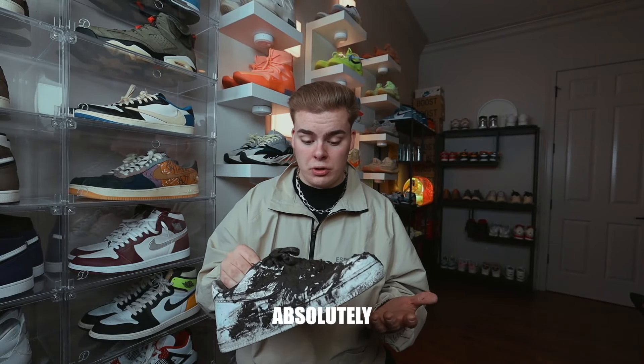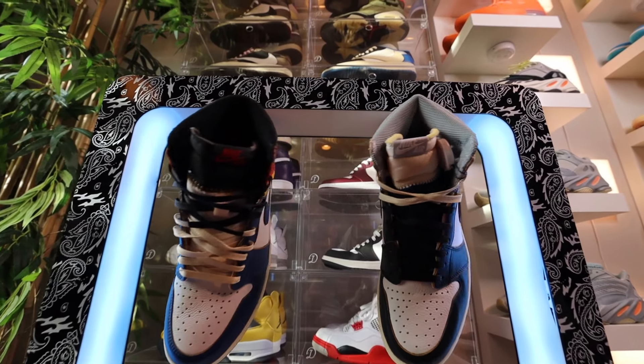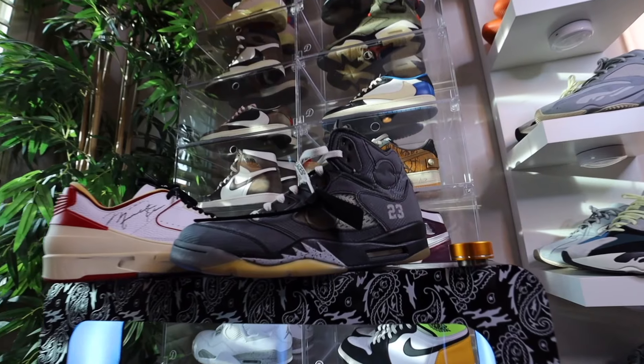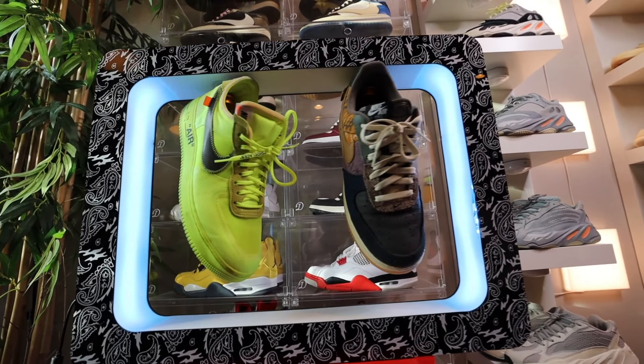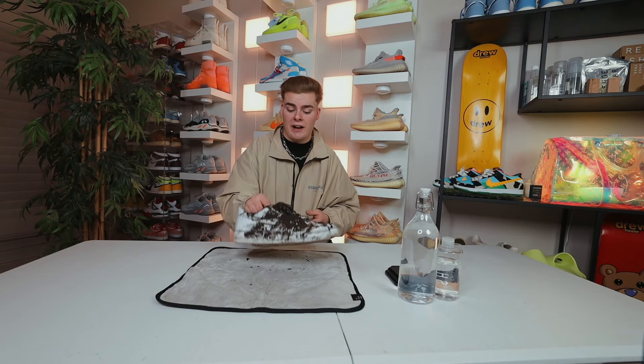My Air Force Ones have been absolutely destroyed. So in today's video, I thought I'd do something a little different and show you how I can bring a pair of Air Force Ones back to life that have been destroyed. Let's get into it.